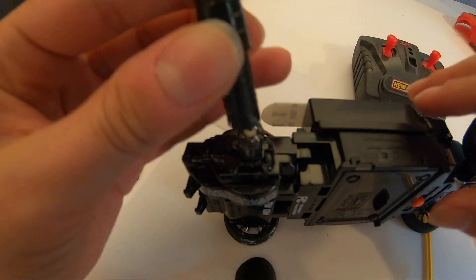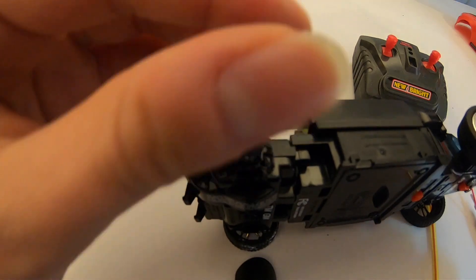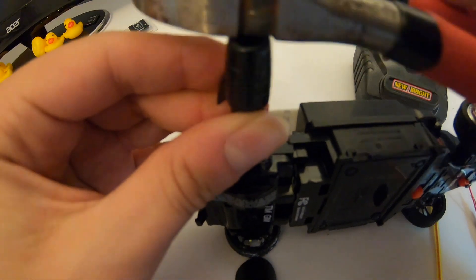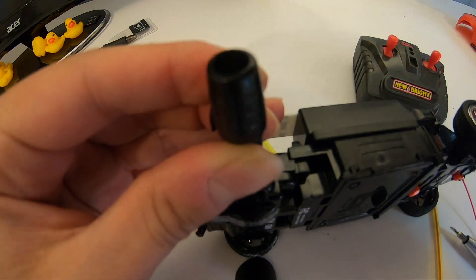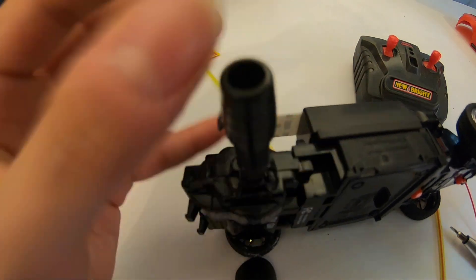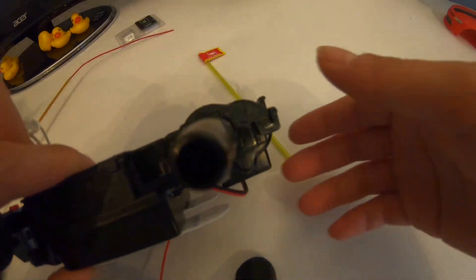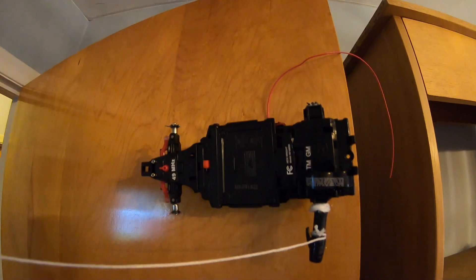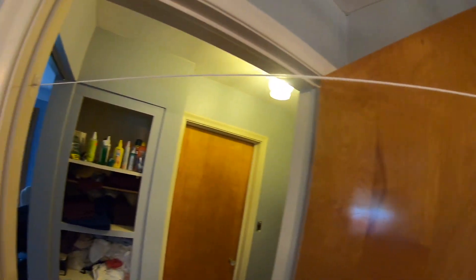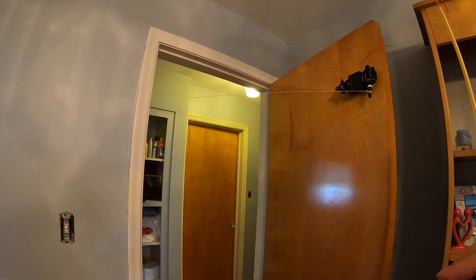Check it out. Then I just took a couple of command strips and taped it to the door. My poor pen.